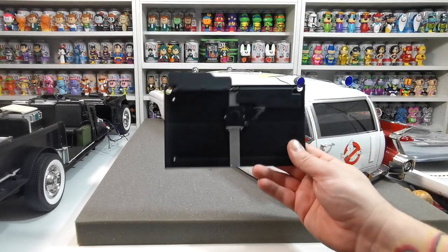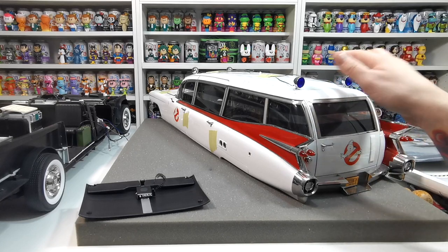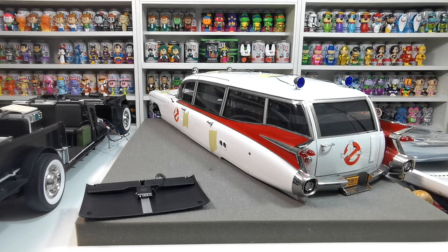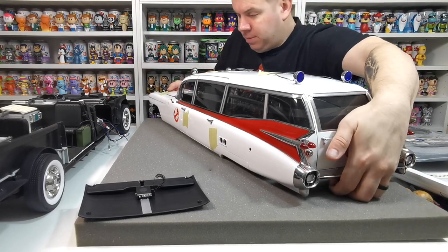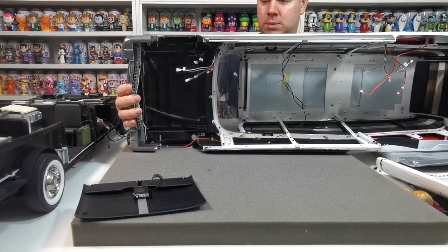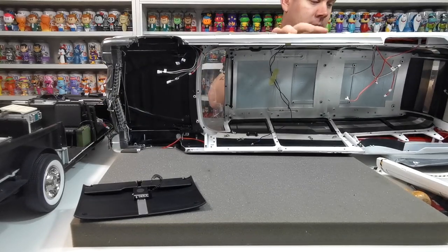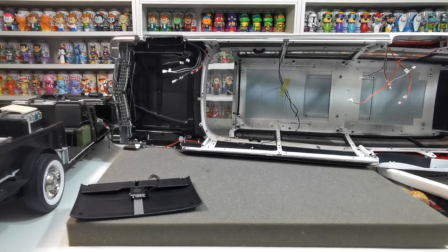Now it wants us to install this on top or inside the Ecto-1. The concern is that the lights on the top of the vehicle are going to get smashed off. We need to be really careful. The best option is not turning it upside down — we're going to have to put it on its side to try and do this. I'm not sure how we're going to manage without breaking things, it's going to be difficult.